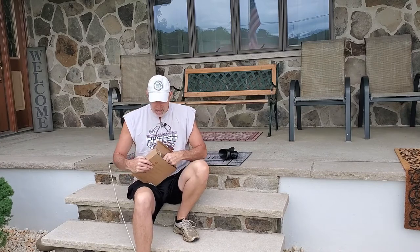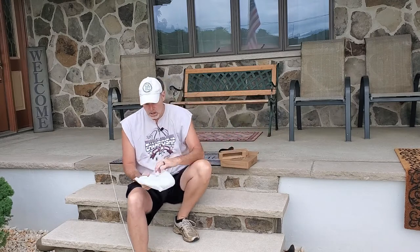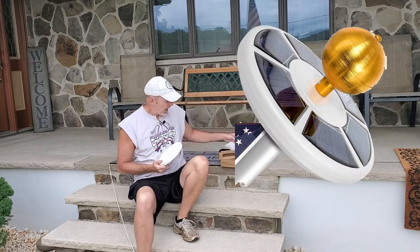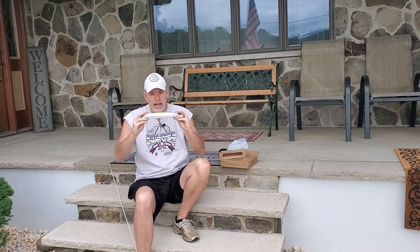This is the Vaunt solar light for flagpoles — ultra bright, 26 LED lights. It's a really cool light; it sits right on top of your flagpole. These are the LED panels, it sits like that, charges, and then has LED lights that shine down and illuminate your flag. The installation on this is really easy.